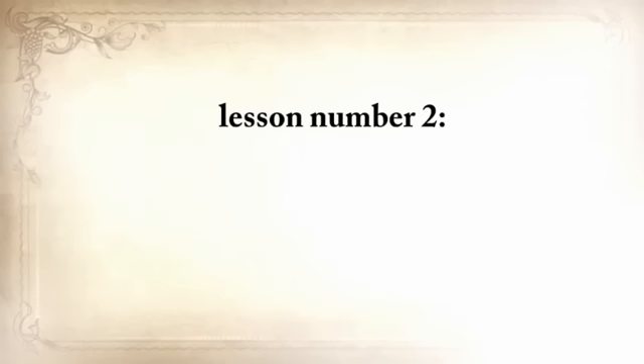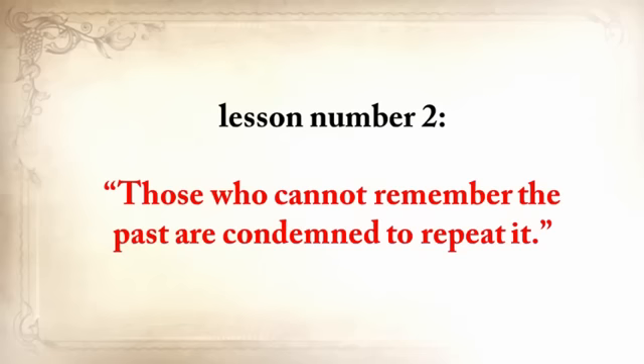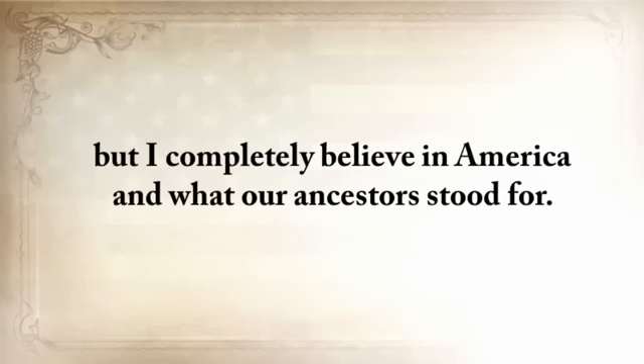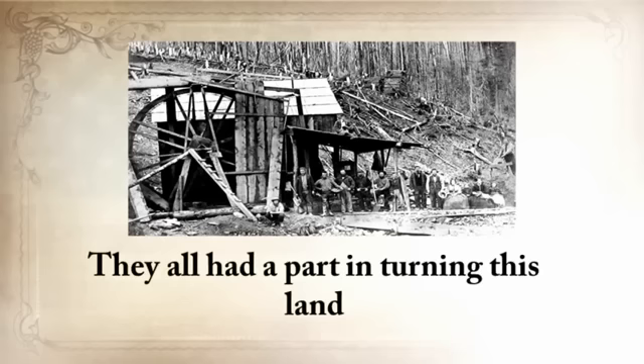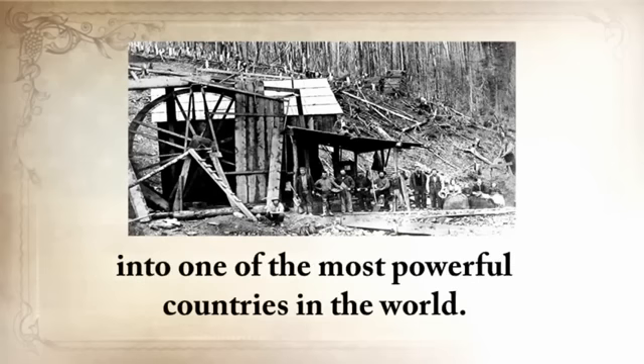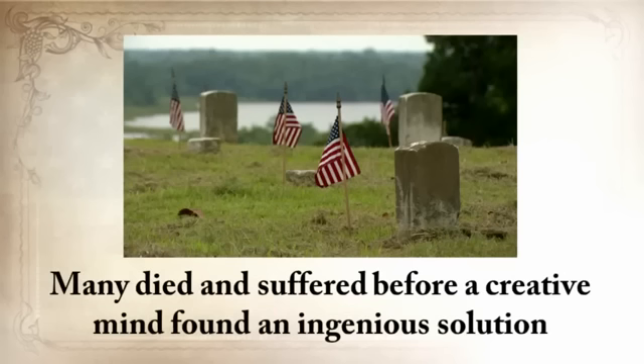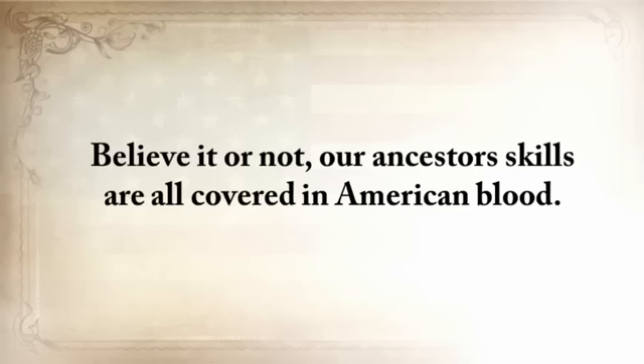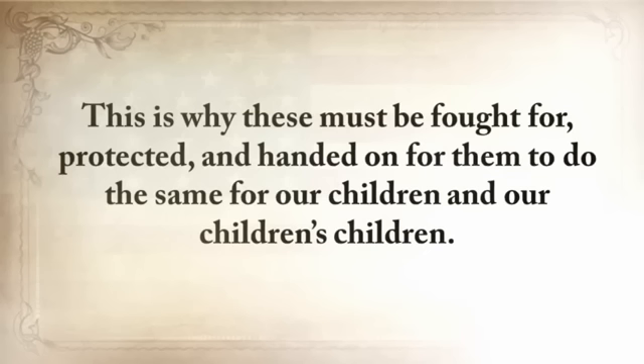Lesson number two: those who cannot remember the past are condemned to repeat it. I completely believe in America and what our ancestors stood for — they all had a part in turning this land into one of the most powerful countries in the world. Many died and suffered before a creative mind found an ingenious solution to a century-long problem. Our ancestors' skills are all covered in American blood, and this is why these must be fought for, protected, and handed on for our children and our children's children.